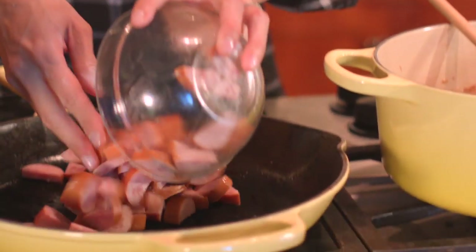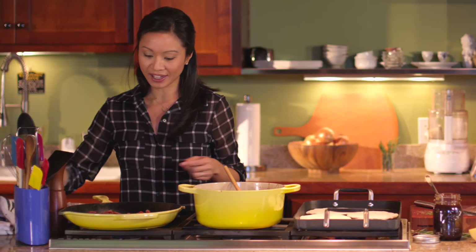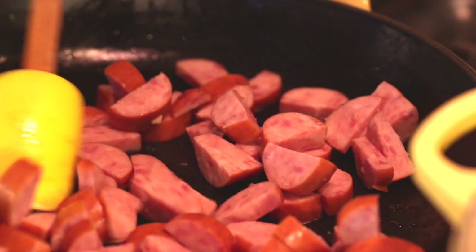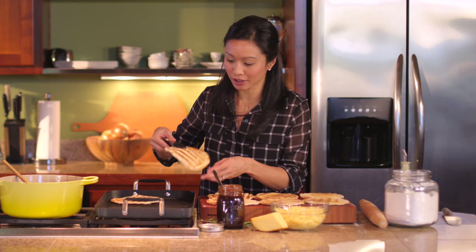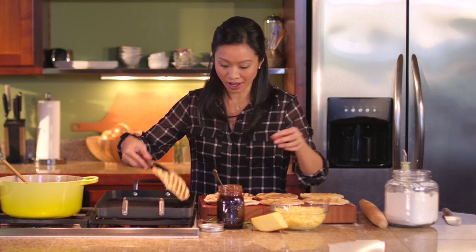The next thing I'm going to do is get some smoked sausage browning that I've cut into little half moons. I like to give mine a nice browning just to bring out more of that flavor and caramelization. Alright, our flatbreads are all grilled — they are gorgeous. I always have to resist the temptation to eat one hot off the grill.